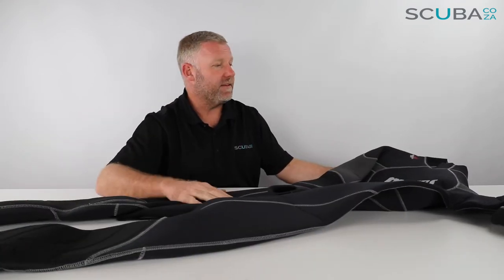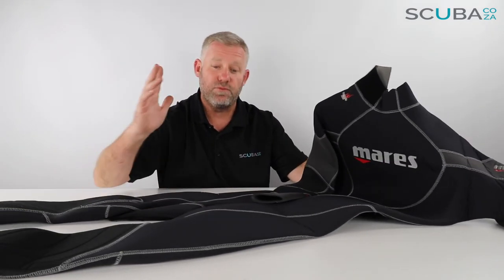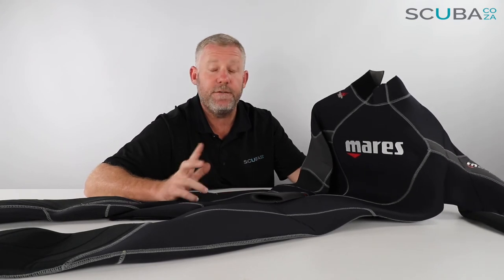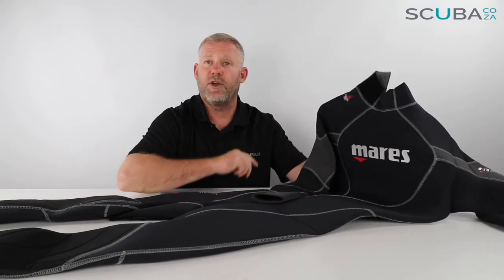Overall I think it's a really good suit. Mares have moved on to a number of different designs since the launch of this one, but overall this is really great value for money at the price we've got it on the website. It's really good quality — you're not going to go wrong with it if you're lucky enough to fit into the few available sizes we have left.